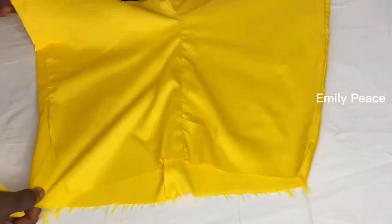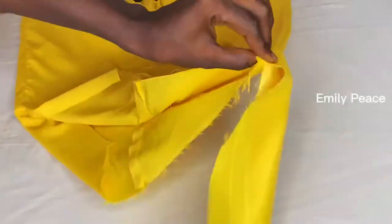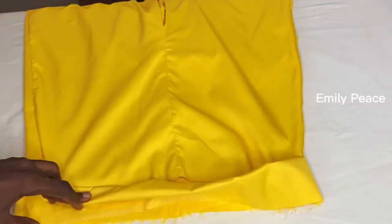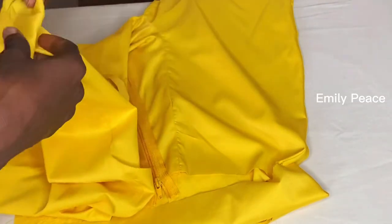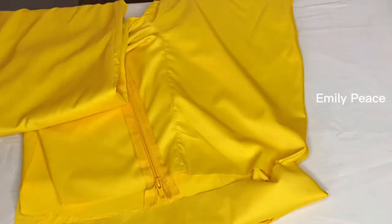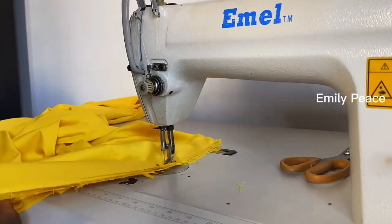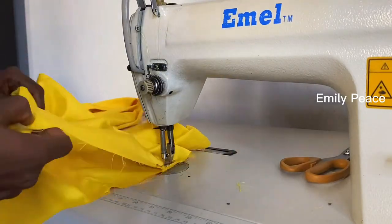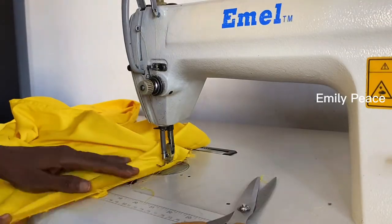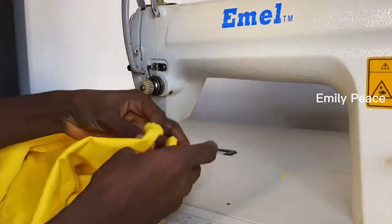Once I'm done doing that, I gave this a very good press and this is what we have — you can see the two sides have been closed. Now I want to attach the waistband. Remember we left some inches on the other side for the zipper, so from that side we are going to attach the waistband, and after that I'll attach the zipper. I place the waistband on the waist of my pants and I'm going to stitch the waistband on. I'm going to stitch from the beginning to the end of the waistline. At this point if you have any excess you can go ahead and cut it off.